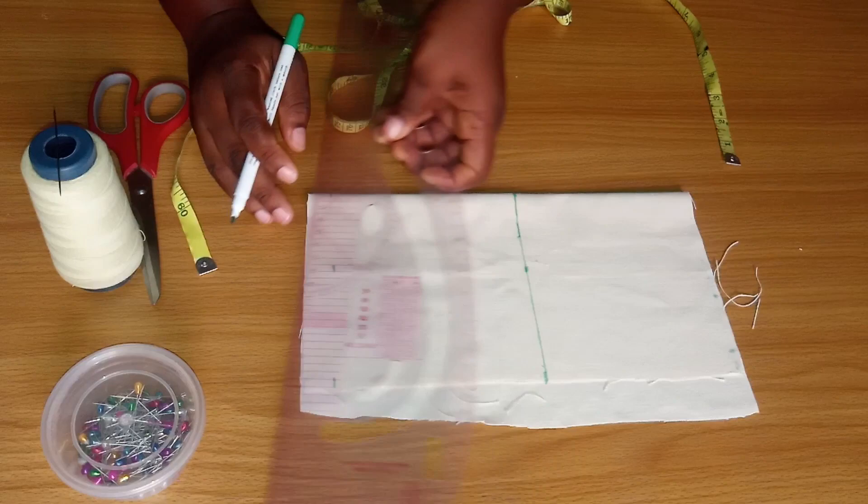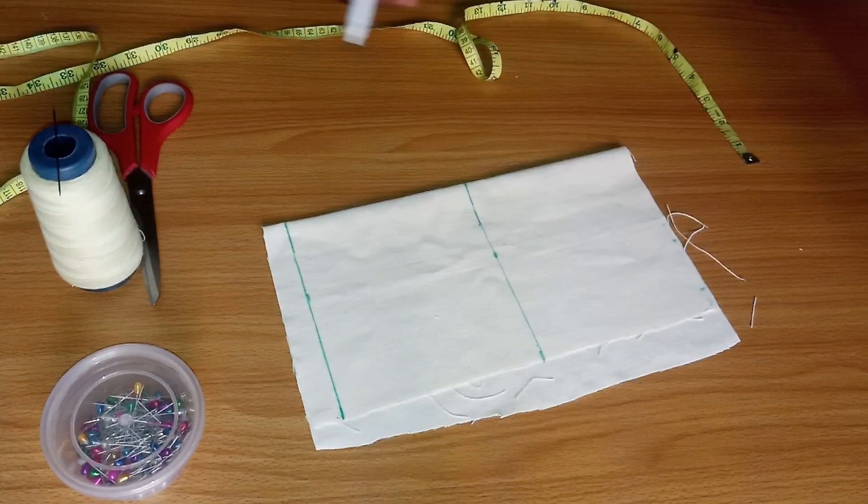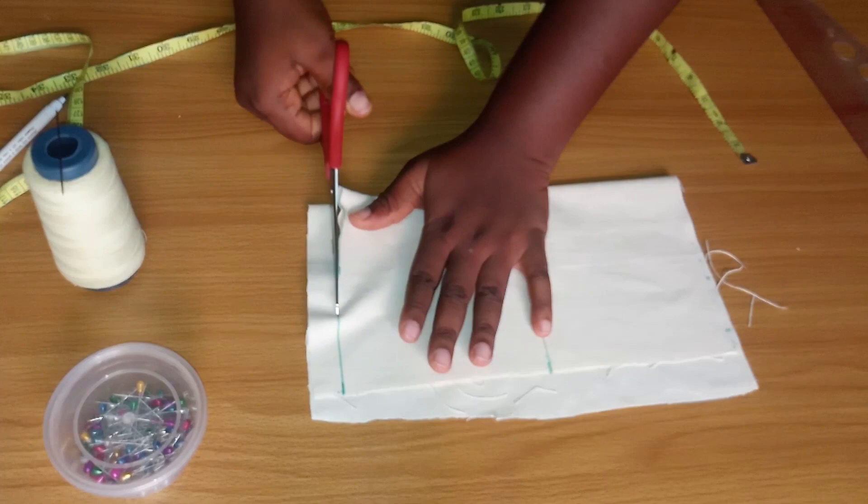I'm going to connect those lines and cut it out. I'm going to be cutting both the main fabric and the lining from this small piece. The first one is going to be the main one and the other will be the lining.